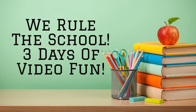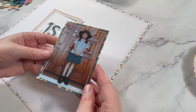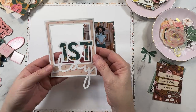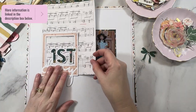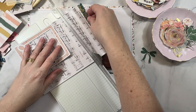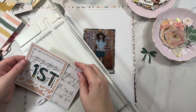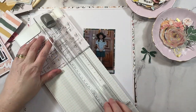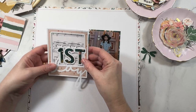Today's video is part of the We Rule The School YouTube Hop hosted by my dear friend Sarah Scraps. Be sure to check the description box below for all the details on that. I'll be using the Marigold Collection by Maggie Holmes and a cut file from Cut To You, my cut file shop. I'm also using Distress Ink, and I hope you're ready for some drama because things go a little pear-shaped along the way.